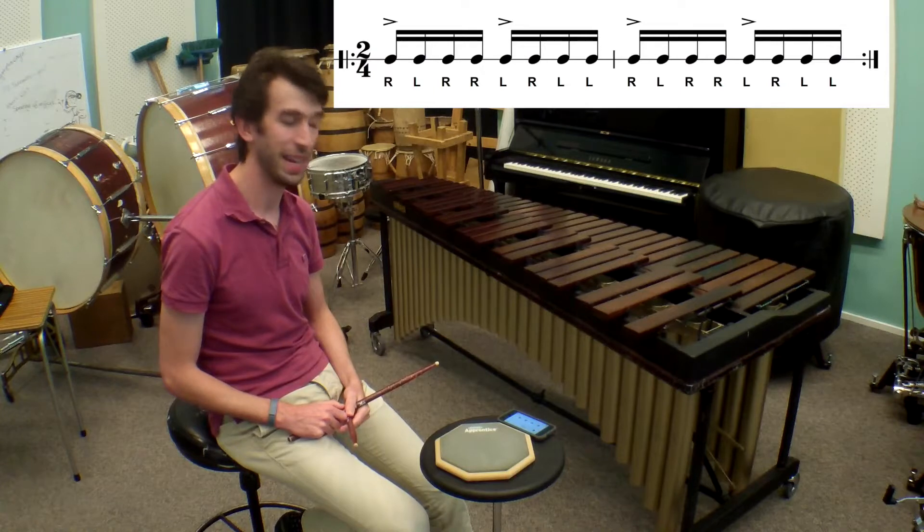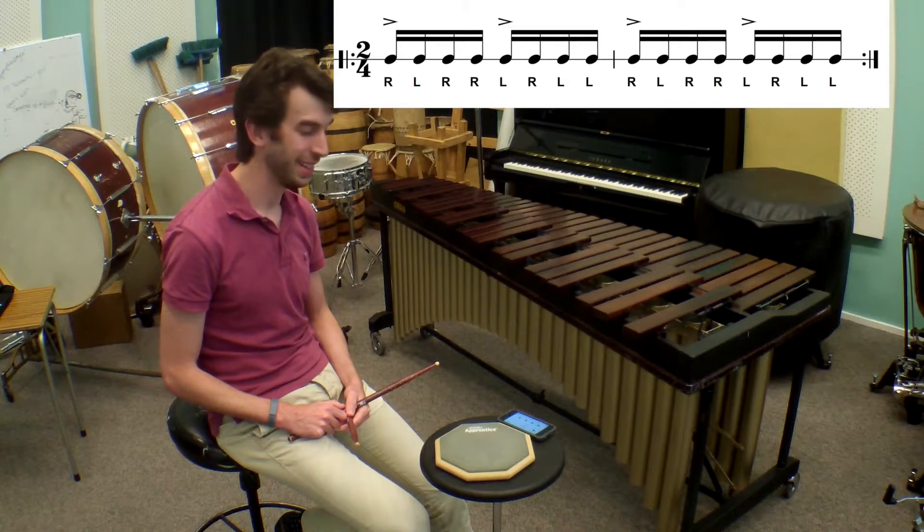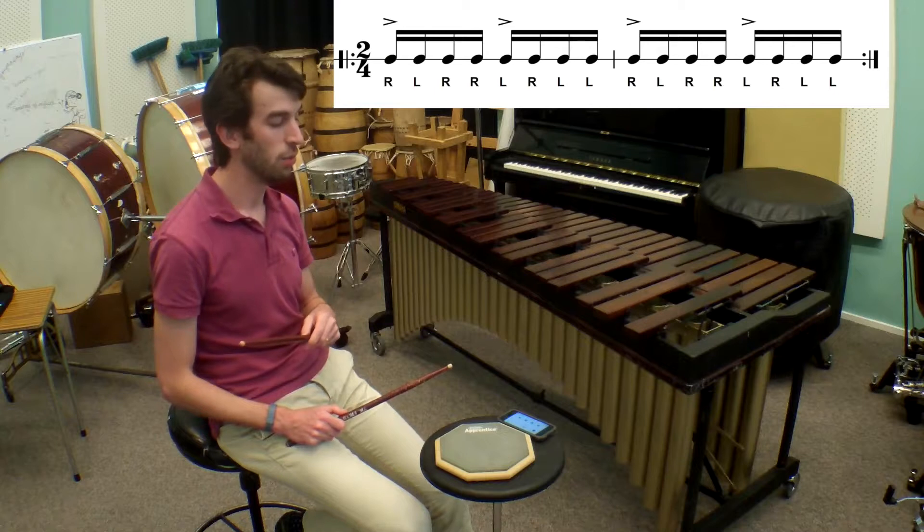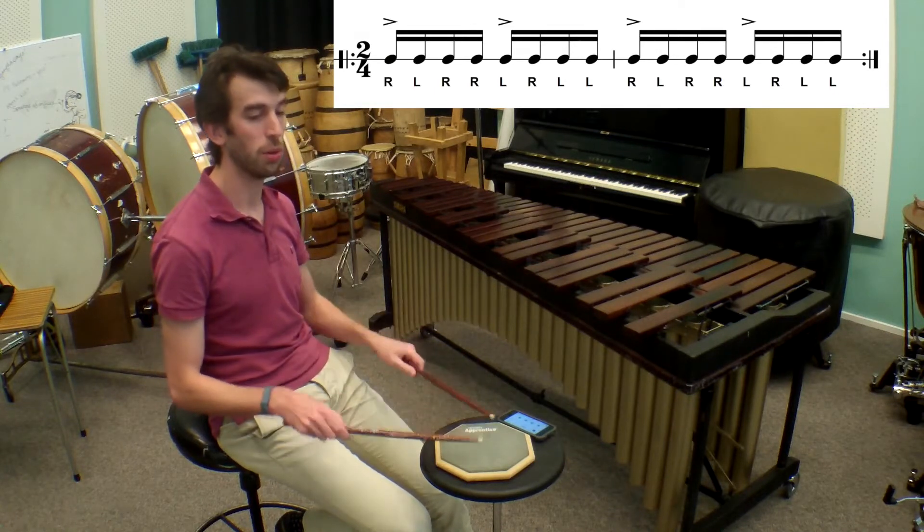Okay, so let's try playing paradiddles at quite a fast tempo. If you guys want to be pushing your boundaries a little bit, pushing up the tempo, let's have a go at them at 100. 1, 2, 3, 4.